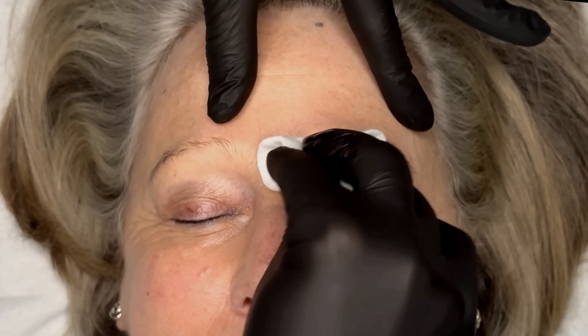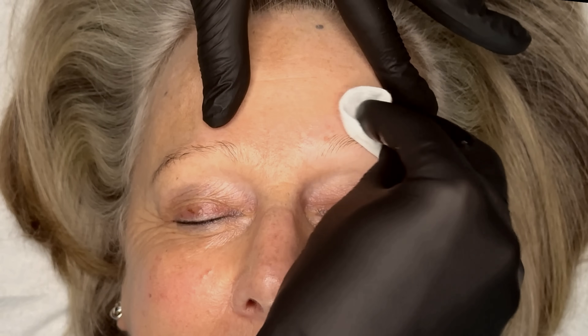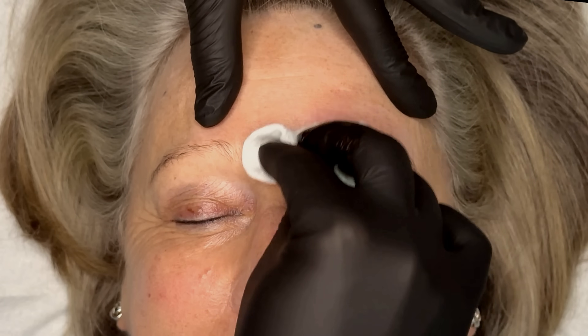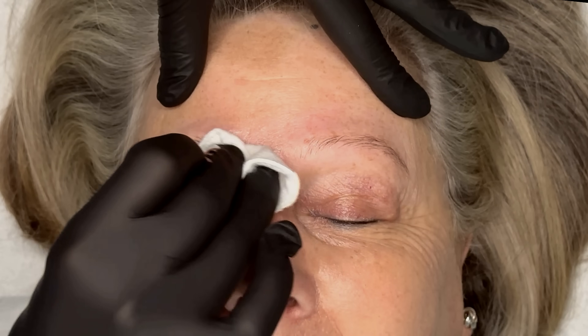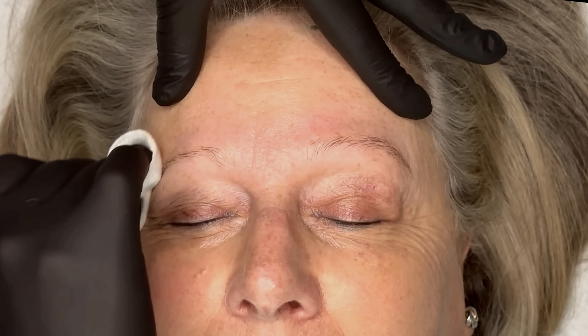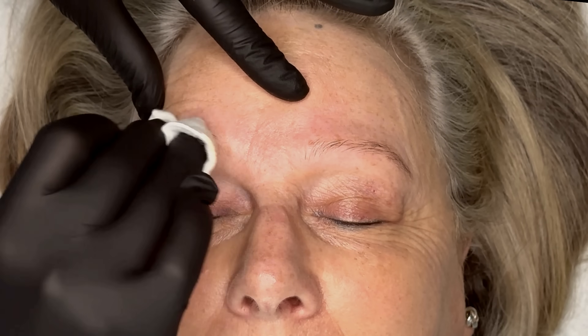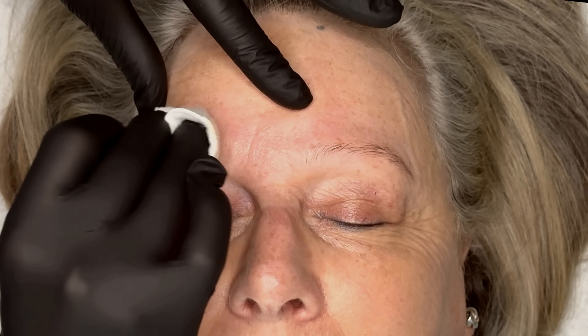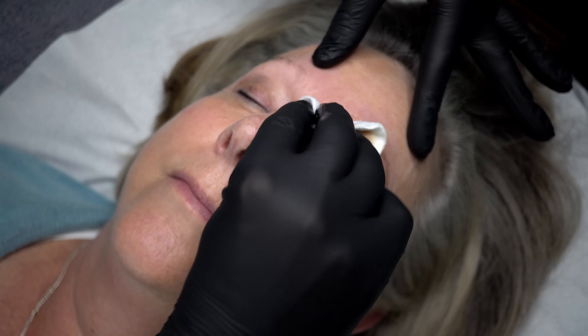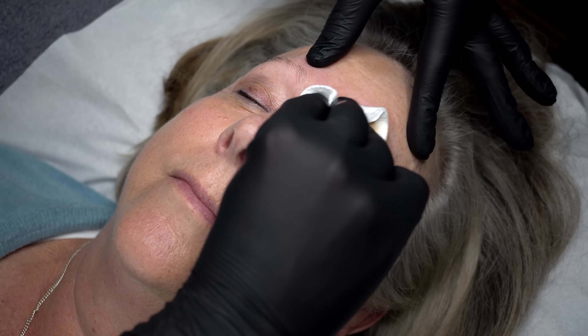Always start your treatment by cleansing the brows and the surrounding area. Here I'm taking a clean dry cotton pad and using a gentle cleanser to remove makeup, bacteria, natural oils and pollutants that sit on our skin. After cleansing I take a clean cotton pad over the area to ensure that the brows are fully dry.